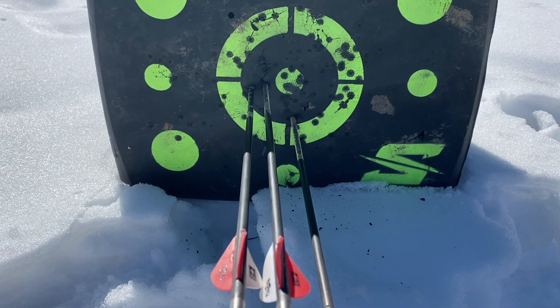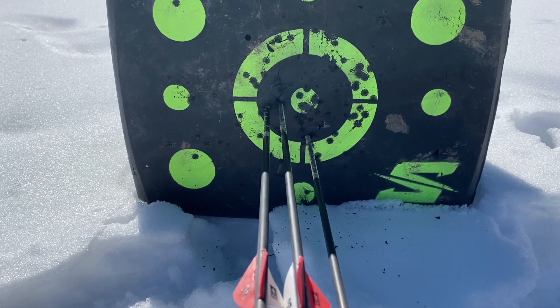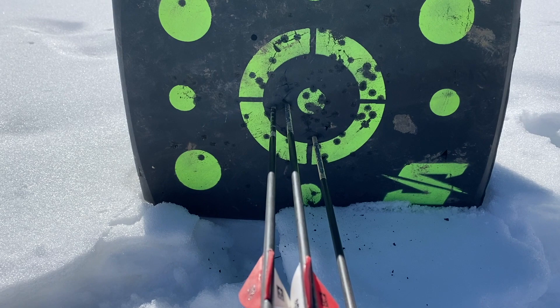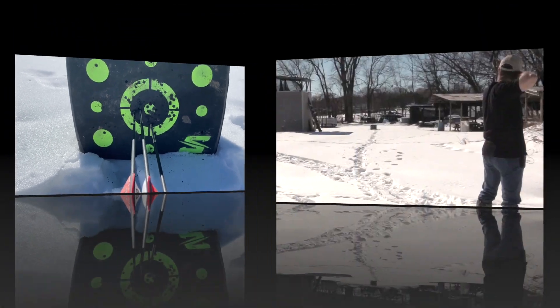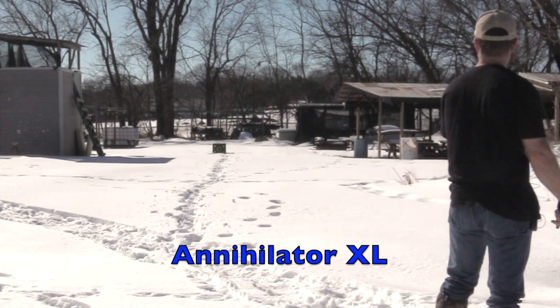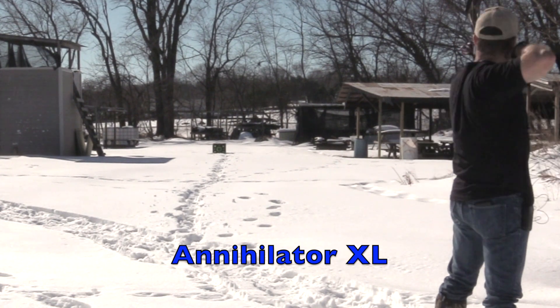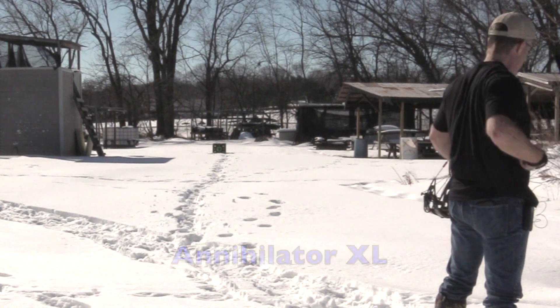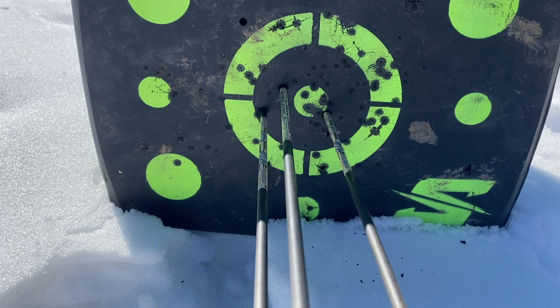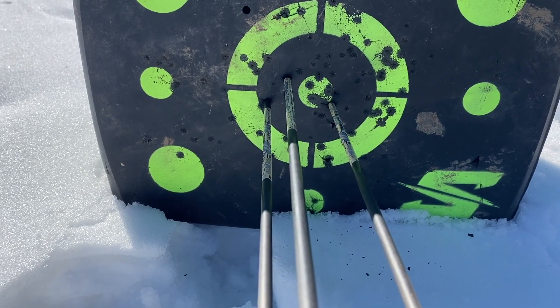Here's the Annihilator original size — you can see the two broadheads on the left, dead center, with the field point dropped just a little bit. Here's the Annihilator XLs — the field point is in the middle at the top, and then the XLs are on either side.